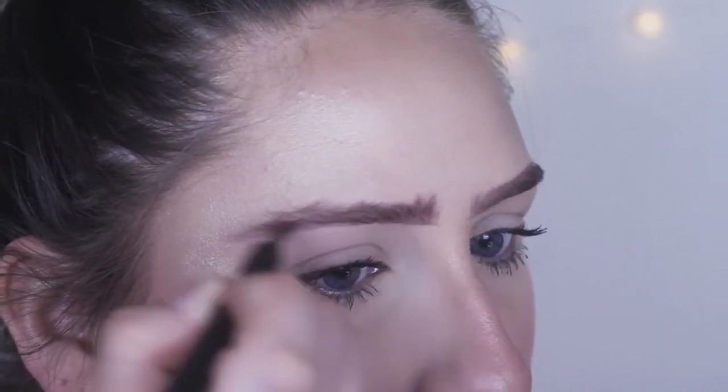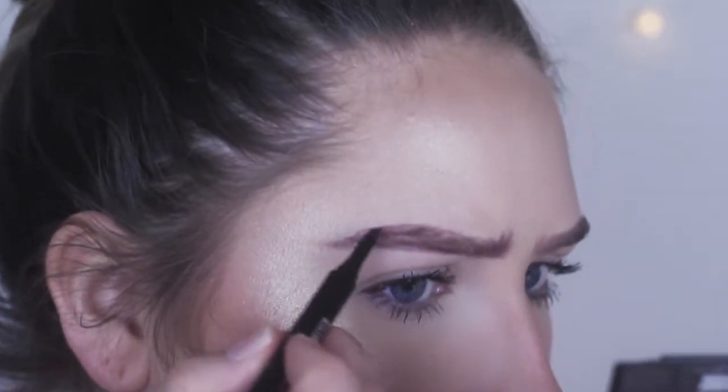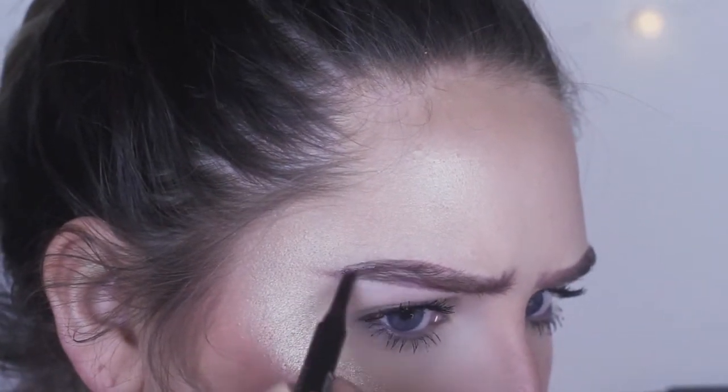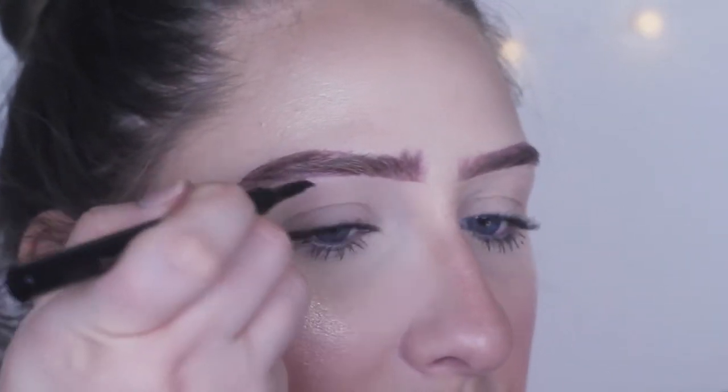I just feel like I can't fill in the sparse areas very well with this. I do like how precise it is when the ink is coming out consistently, but I don't really like how it kind of looks like a marker on your eye.